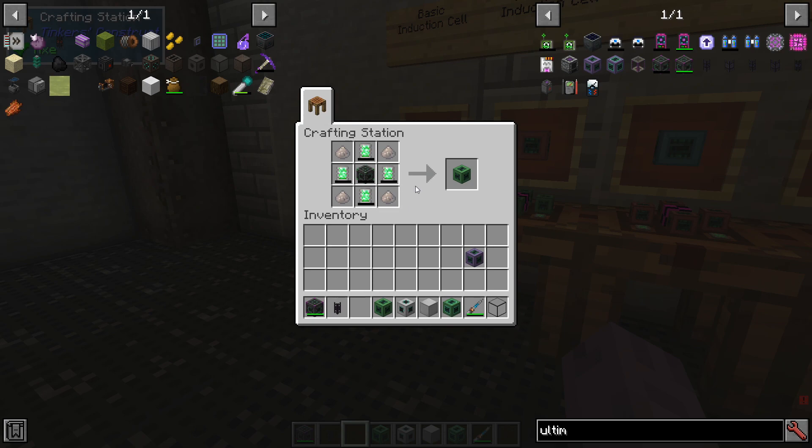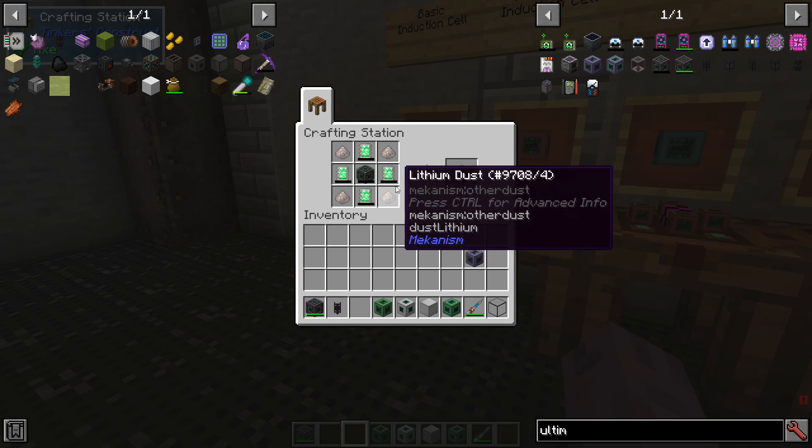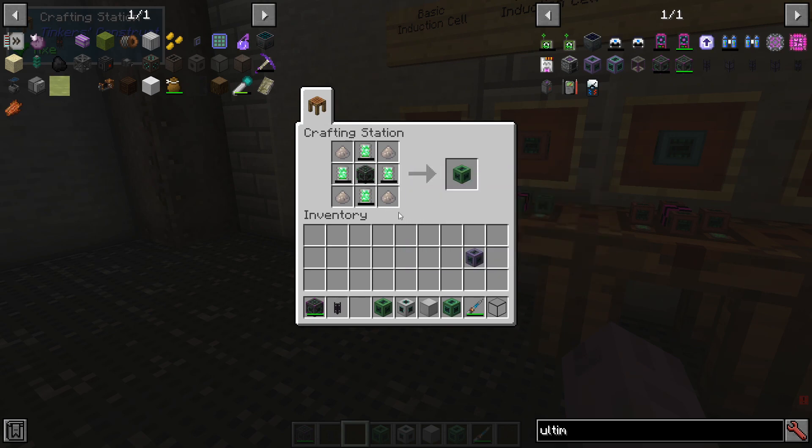The basic cell is made of four lithium dust, four energy tablets, and a basic energy cell. We'll talk about the lithium dust production here in a second, so let's go ahead and move right along.